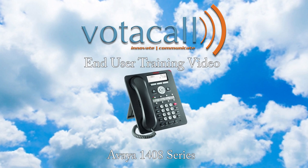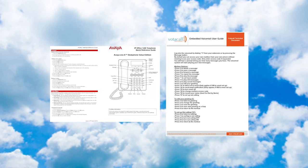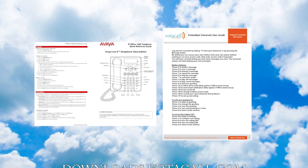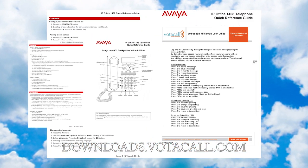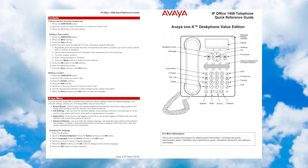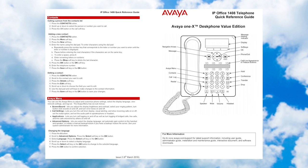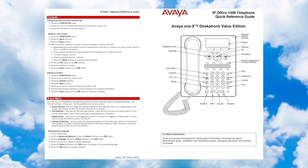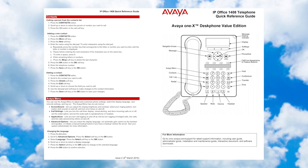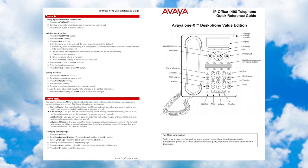Let's start with the basics. When your phone was rolled out to you, you should have received two documents: the Avaya quick user guide for your phone and the voicemail user guide. If you don't have them, they can always be found at downloads.votacall.com. Each guide has a picture of the phone and a breakdown of the keys, as well as a step-by-step guide for things like transfer, conference, voicemail setup, and other day-to-day functions. This covers all the basics for answering and moving calls around the office.